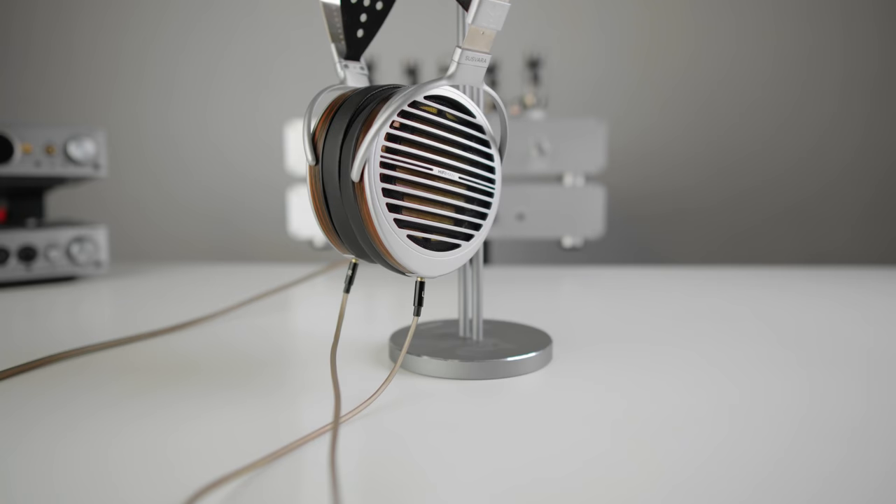Those higher finishing notes — around the sibilance region — are a little more forward than I'd consider perfect. Being just about the most expensive headphone on the planet that isn't a full headphone system, I'm expecting perfect performance, and I'm just not getting it through the midrange.